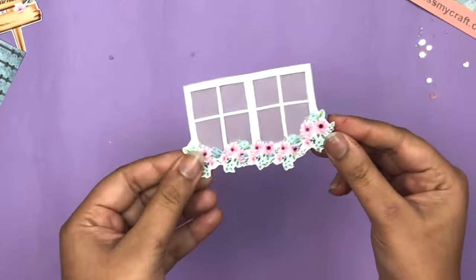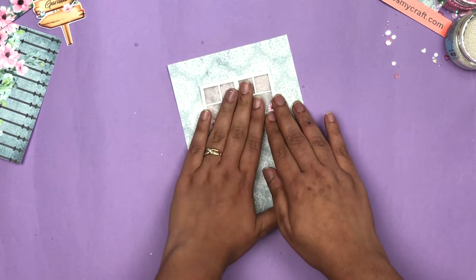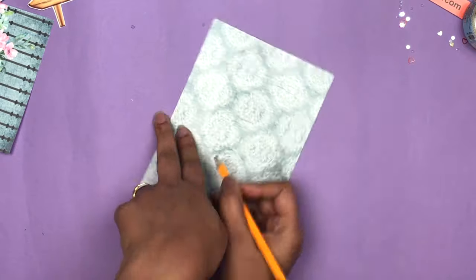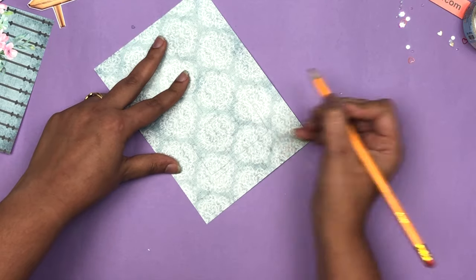After that I took a 5 by 7 inch printed paper from the Magnolias paper collection, and then I am marking in the center of the upper half and cutting that portion. Below the cut portion I'm going to stick LED lights so we can see the lights through the window.